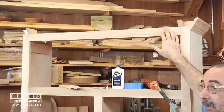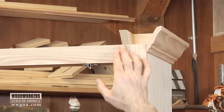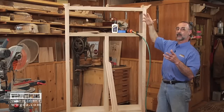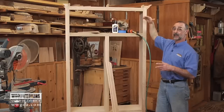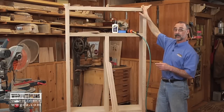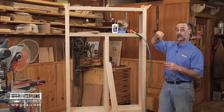On the cabinet itself, I've added these gussets at the top, and the gussets are cut at an angle that matches what's called the spring angle of the crown molding itself. If all I do is glue and brad the crown molding onto the cabinet, something could grab onto the top and it would be pretty fragile and may become loose. So the gusset gives us a surface that we can fasten to and glue to, making sure everything is nice and rigid.